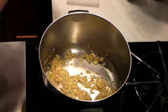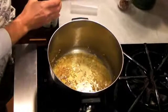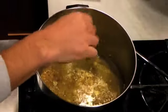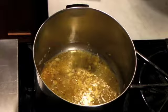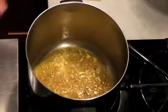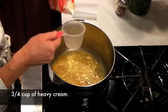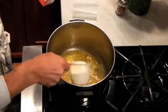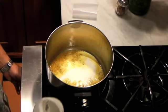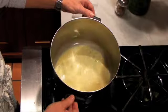Now we're going to add about three quarters of a cup of white wine and a pinch of salt, and we'll just bring it up to a boil. As it's boiling, we'll add about three quarters of a cup of heavy cream and boil it for about two minutes. It's been boiling for about two minutes — wonderful texture.